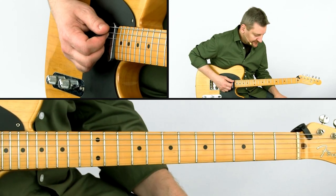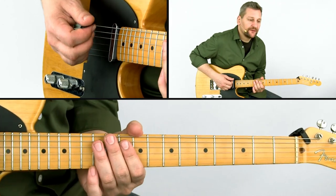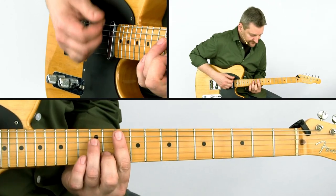Here's the complete four-bar progression: one, two, three, four.